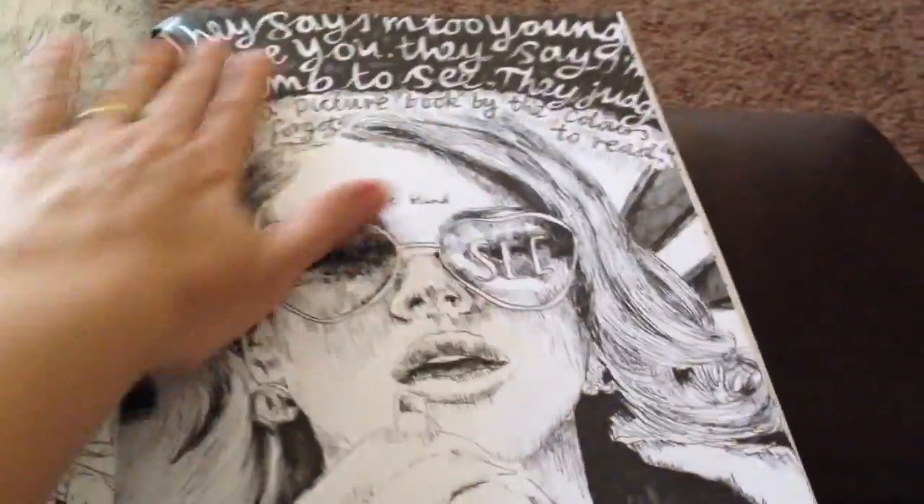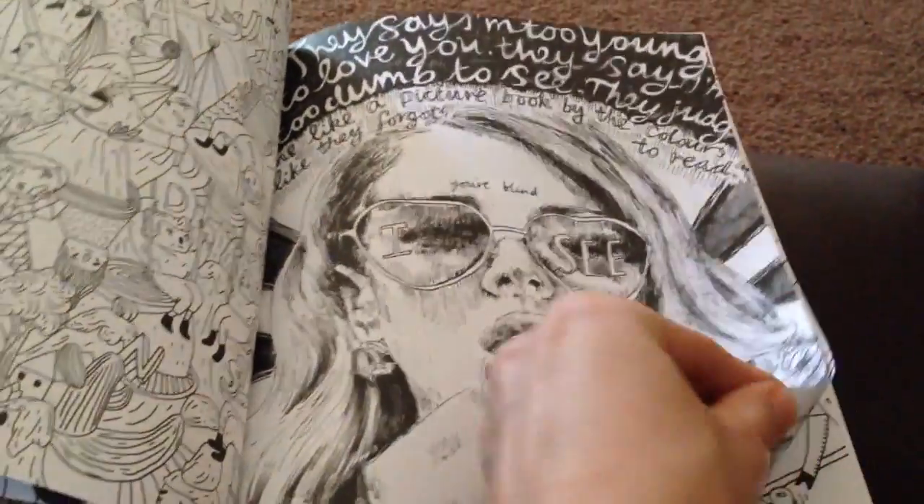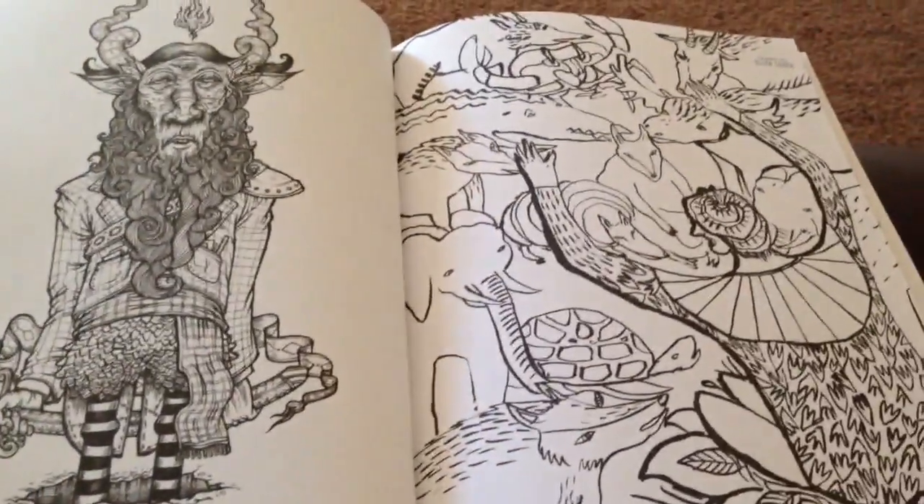Again, this is very different artwork to a lot of the other styles in the book — more whimsical characters.